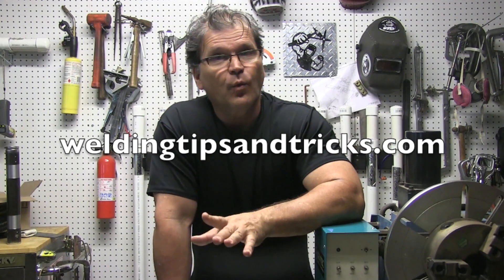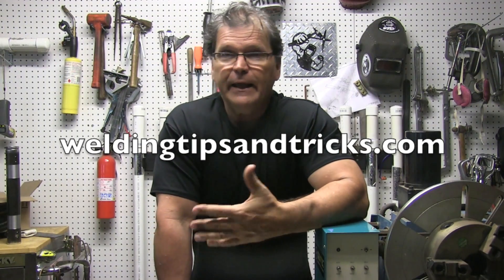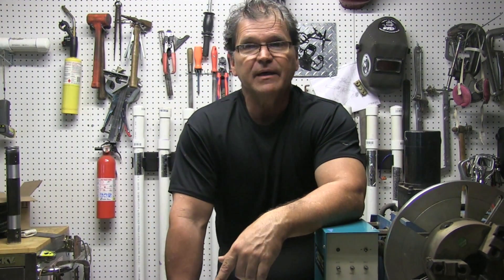To get on the email list, go to weldingtipsandtricks.com. Underneath the video on the home page there's a little box — enter your email, name is optional. You'll get an email to confirm. The email involves once a week when I post my weekly videos, you'll get a very short email — two or three paragraphs max. I'll put a link right away in the email so you don't have to scroll down. It takes you to my web page where the video is, and sometimes there's more information there than on the YouTube video. You can unsubscribe anytime, but that's how to be eligible for the giveaway.